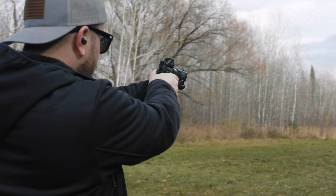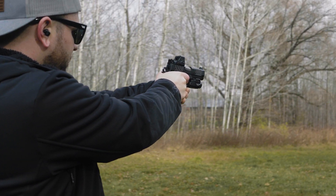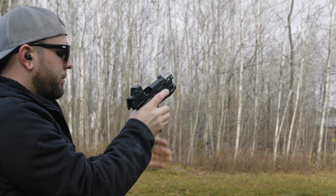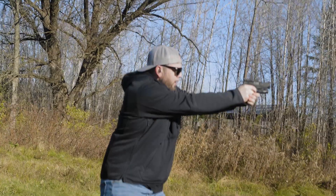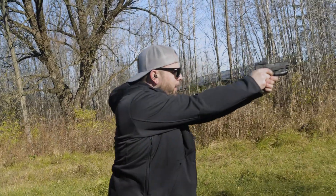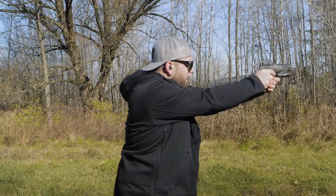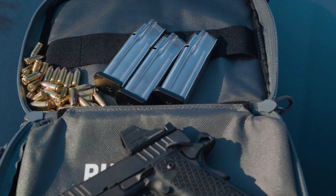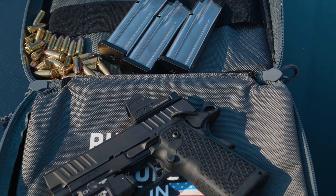When it comes to the grip of the C2, it has a new texture from Staccato. The purist in me really wishes that they stuck with the tree bark stippling — that is by far one of my favorite textures. This texture leaves a little bit to be desired, which is why stippling is pretty commonly seen on these pistols. While the texture is not a deal breaker for me, I'll probably end up having this one stippled just like I did my Staccato P.